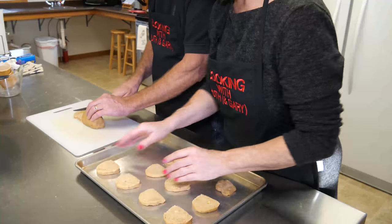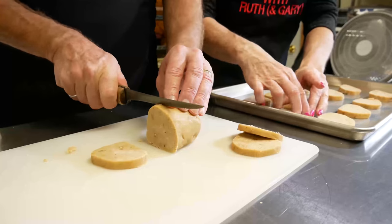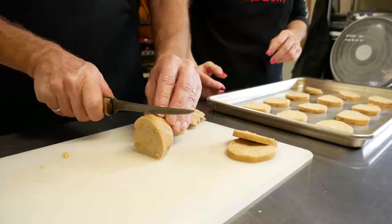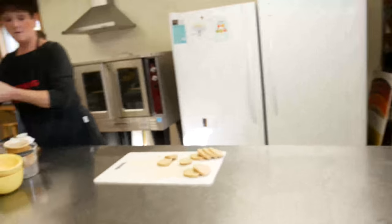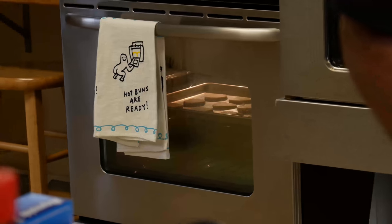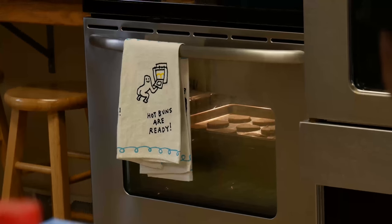These have walnuts in them, and we were talking this morning about how pecans would also be a good substitute. If anybody remembers pecan sandies from the grocery store — those were one of my favorites besides chocolate chip cookies. I have the oven preheated at 350 degrees. You're going to bake them for 10 minutes. I just bake one pan at a time, but if you use both racks, rotate the pans halfway through baking. This recipe will yield about four dozen cookies.